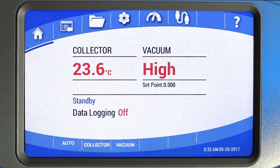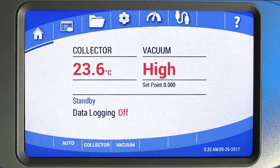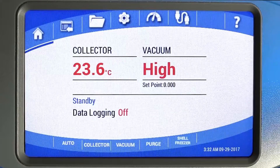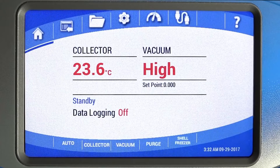Or use the collector/defrost and vacuum buttons to manually turn the collector and vacuum pump on and off. The vacuum level can be set by pressing the vacuum button. Freeze dryers that include the optional purge valve, shell freezer, or mini-chamber will display the buttons to control them here.